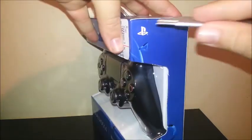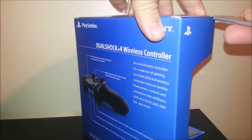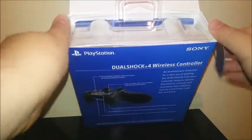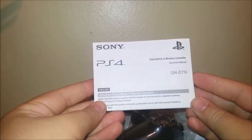Now I'm going to be breaking the seals. Now we are going to undo the box. This is what we get — Sony PS4 DualShock 4 wireless controller.